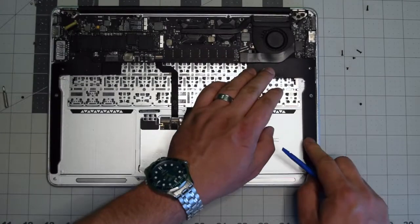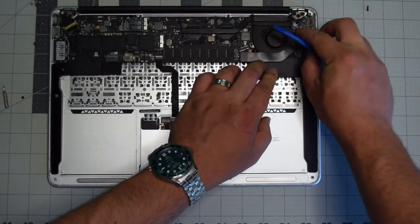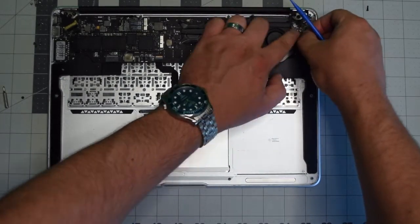Put the right speaker back into its socket, make sure it's nice and firm and steady, and then reconnect it to the logic board as well.